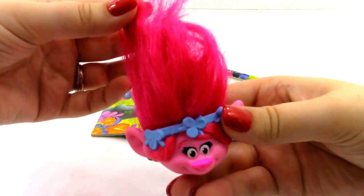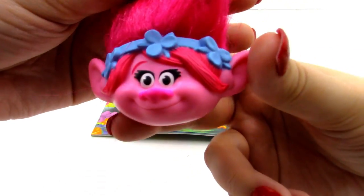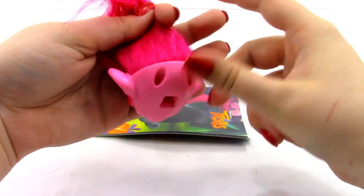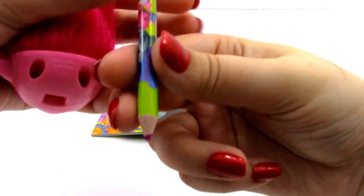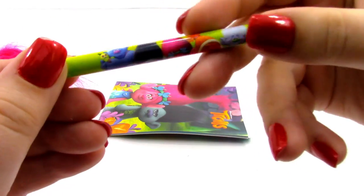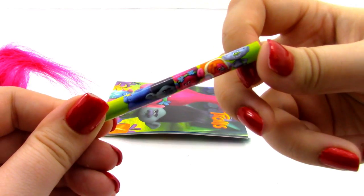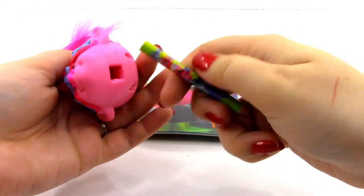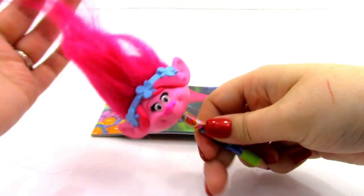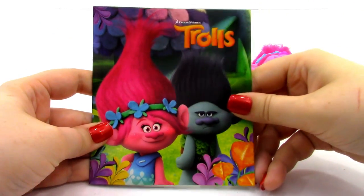Here is what our Poppy pencil topper looks like — she looks really cool. She's got some really beautiful pink hair, and her face looks super cute and really nicely detailed. Then we have our pencil, which is a purple colored pencil with some pictures on it. What we're going to do is take the pencil and place our Poppy pencil topper on it. Next we have a Trolls Activity book.